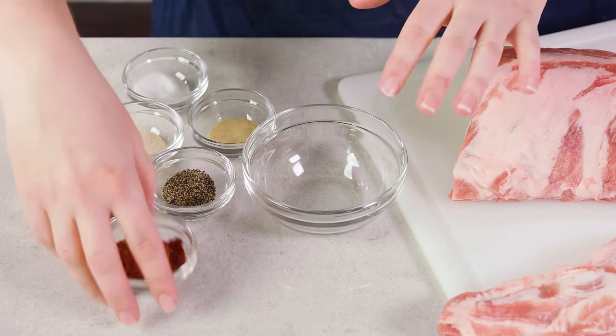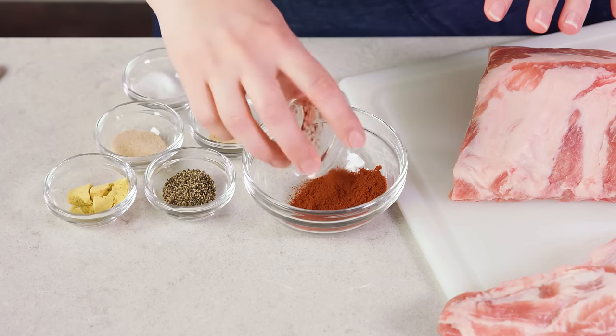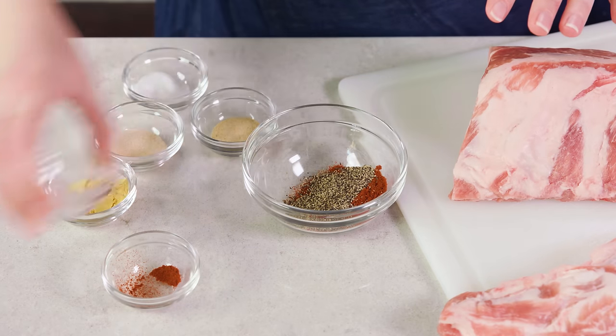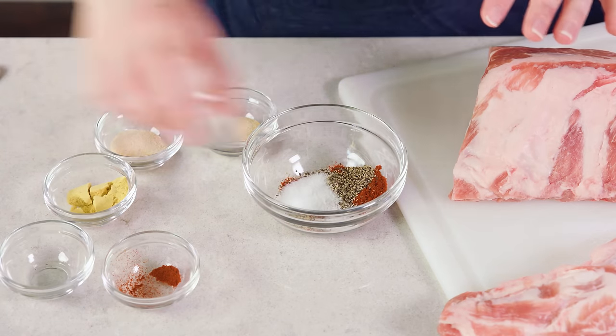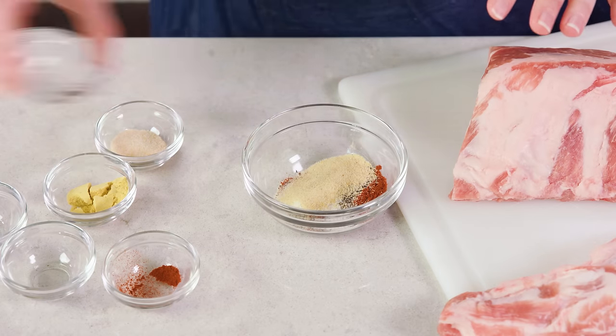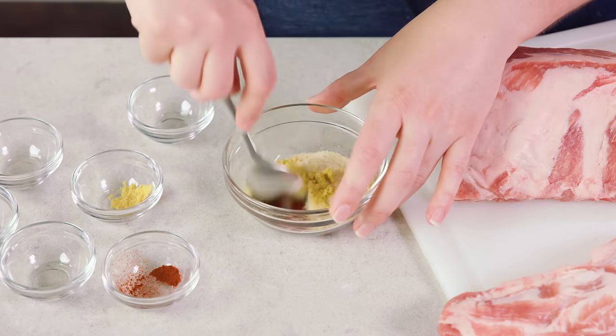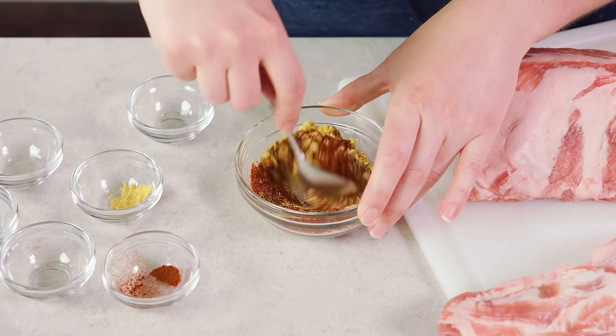To start out we're going to put together a quick rub. You'll need 1 tablespoon of smoked paprika, and then 1 teaspoon each of black pepper, salt, garlic powder, butter, onion powder, and ground mustard. Then stir this together real quick, and set that aside while we get our ribs ready for our rub down.